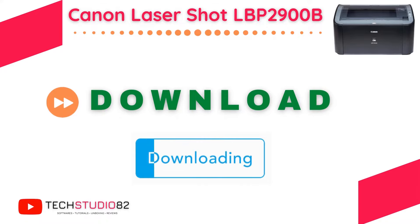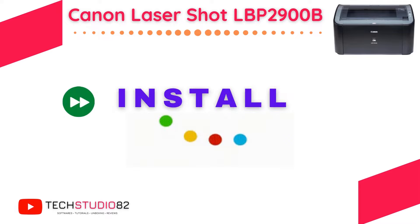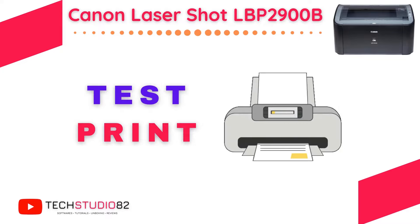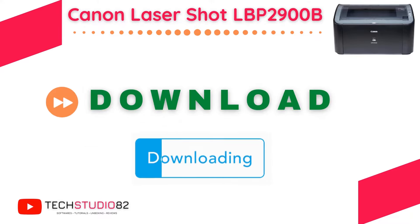First, we will download the printer drivers. Secondly, we will install the printer drivers on our PC, and later we will configure the printer drivers, and finally we will take a test print from this printer. So let's get started with the first step: download.